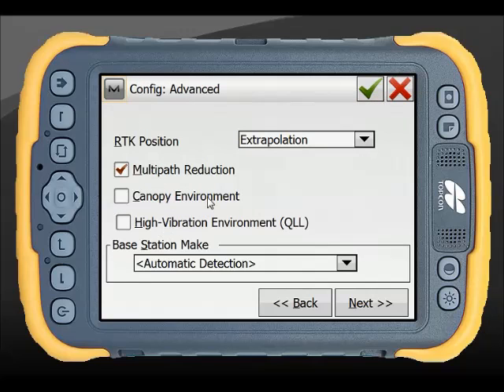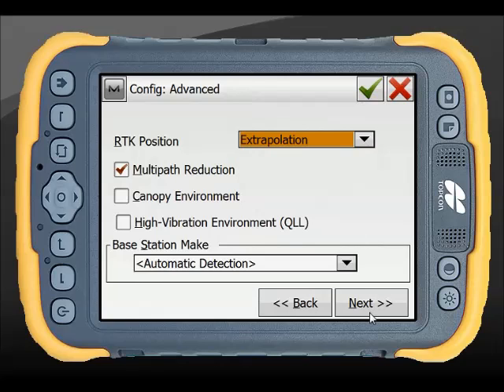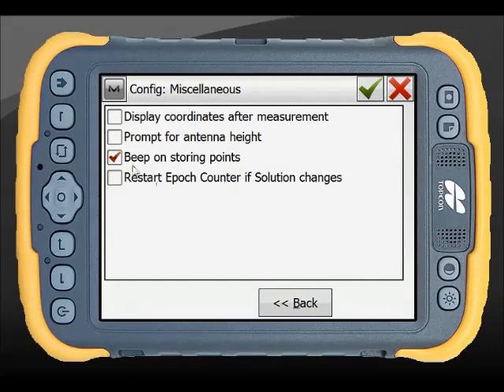There are a couple of new options for Topcon equipment on their newest firmware. Canopy environment - if you are doing a lot of work in heavy canopy environments, this is a way that tracks and doesn't require the entire code for it to predict the position. And if you are working in very high vibration environments, the QLL firmware will help with those as well. If you're typically a land surveyor, you shouldn't need either of those unless you have a large canopy. RTK position we generally leave as extrapolation; unless you're doing higher accuracy work, you may want to work with a matched epoch. For messages, I like to hear a beep - I'm not often looking at the screen if I'm doing a feature survey.